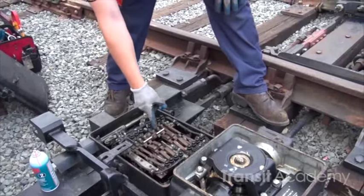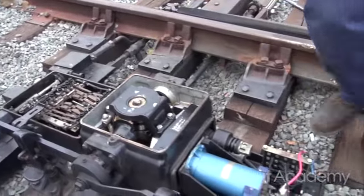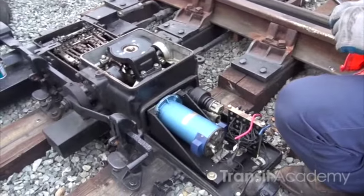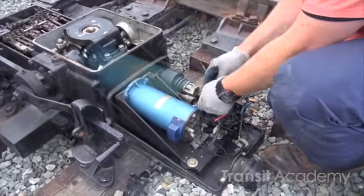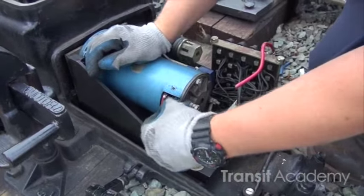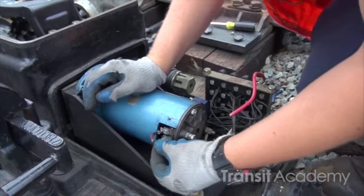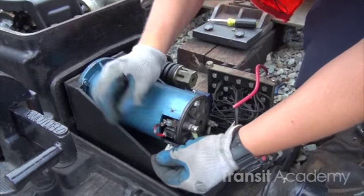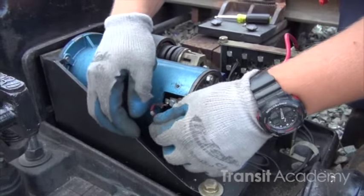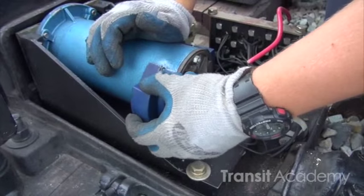We'll check contacts to make sure that there's no burning or damage. We'll come over here and check our motor now. Make sure the wires are not going to get pinched.